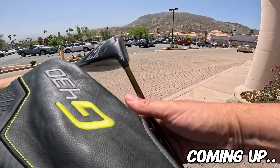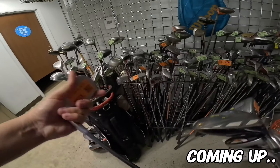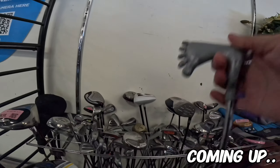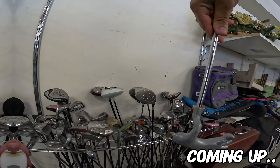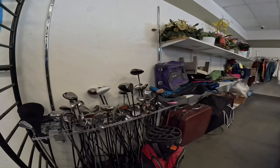All right and wowzers. This is why you never give up, like John Cena always says. Back to the thrift stores to see what we can find.